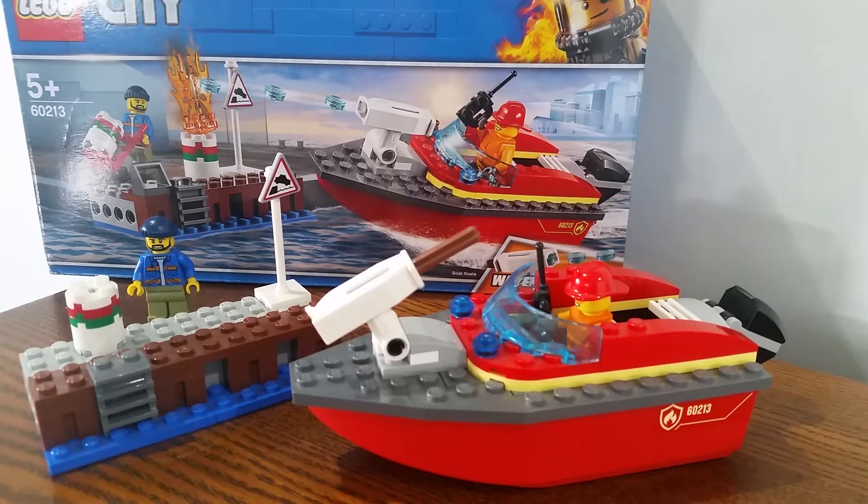Hello everybody, my name is Jojo's LEGO 07. Today I'm reviewing LEGO City set 60213, Dockside. It's a pretty cool set — I got it last year at Target.